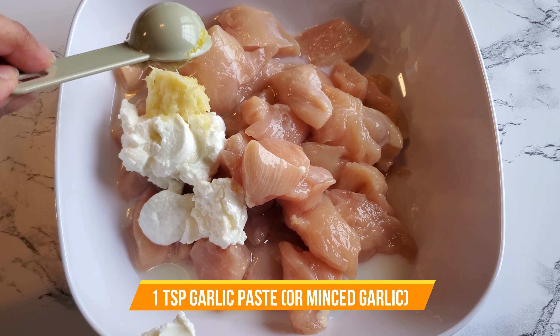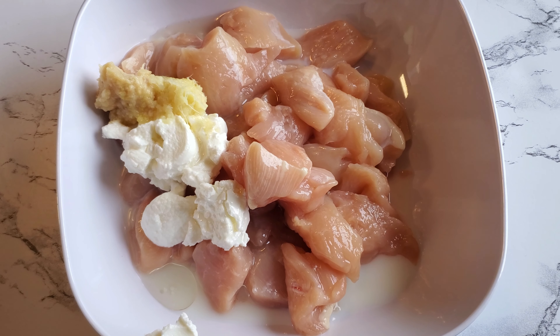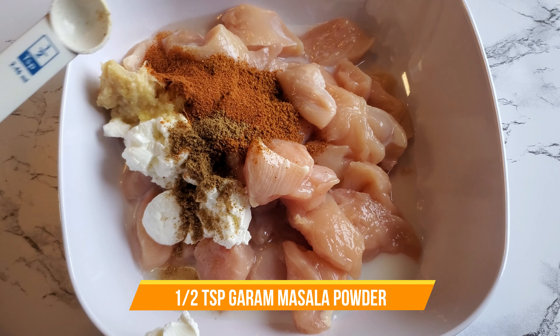A teaspoon each of ginger paste and garlic paste — or you can use fresh minced ginger or garlic if you want. Next I'm adding one tablespoon of tandoori masala powder, followed by one fourth teaspoon of red chili powder.